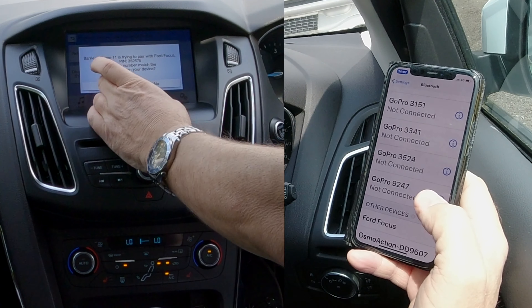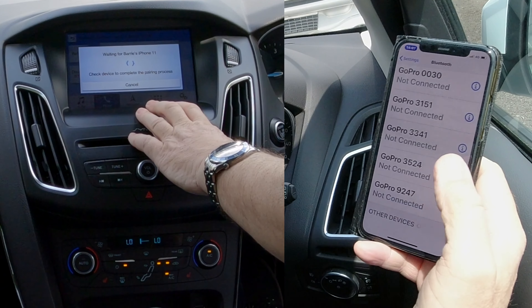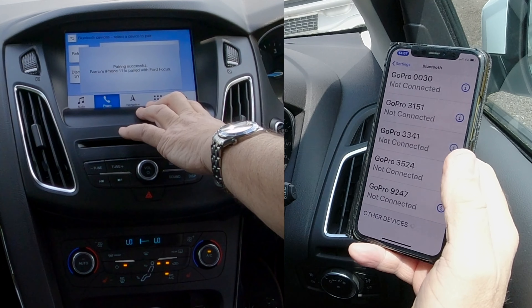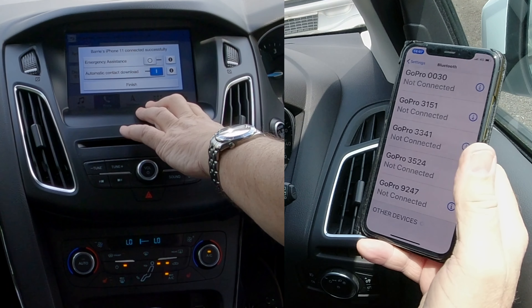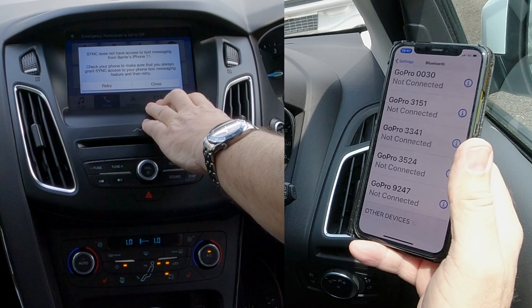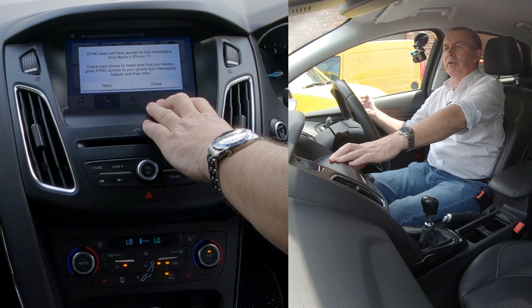Click Yes to pair, then Yes again. It asks to allow contacts and favourites to sync. I don't want it to download my contacts as it'll take too long, but that's it — Ford Focus, connected.